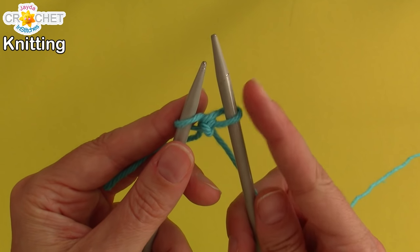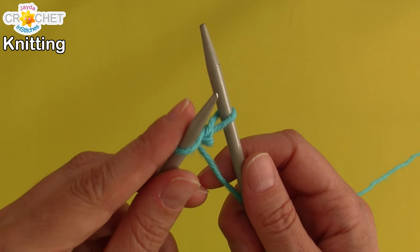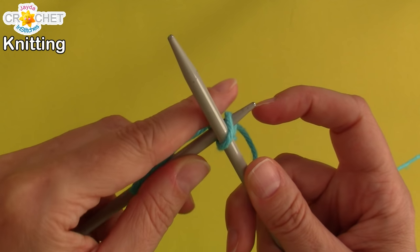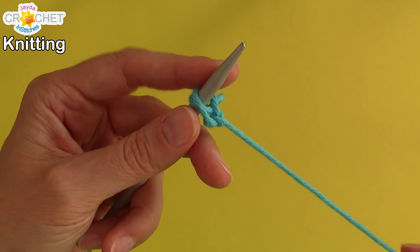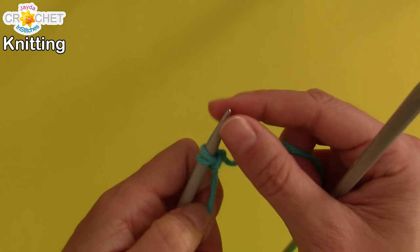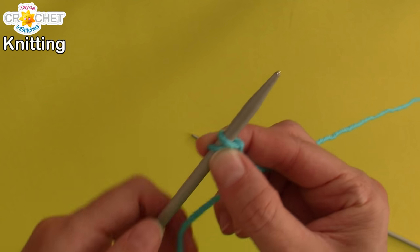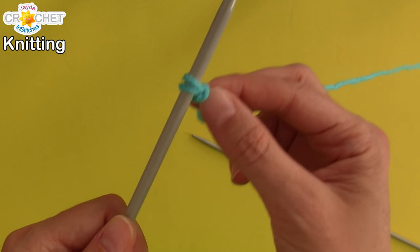So we're halfway through casting on our second stitch. Next we want to get the loop from needle number two onto needle number one. Take needle number one, place it through that loop — front to back, going the opposite direction. Once your needle's through it, just pull number two out. You can give it a little bit of a tug. Make sure that it's about the same size as your slip knot was, and both loops should move back and forth across needle number one, nice and comfortably.